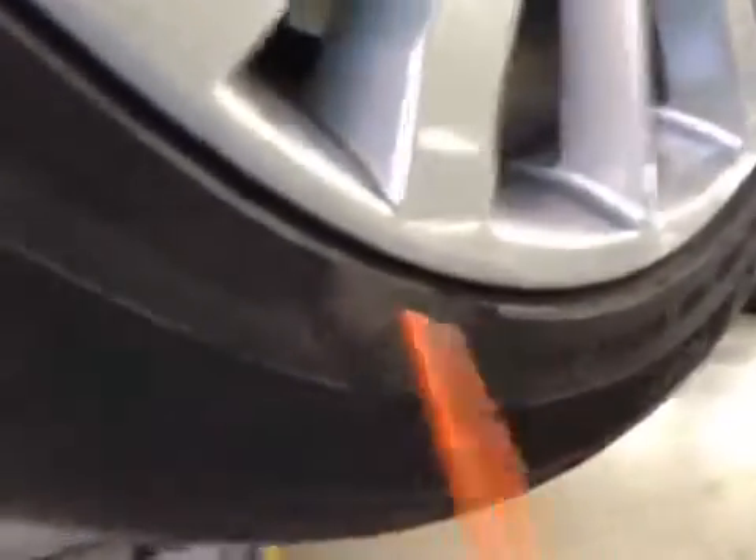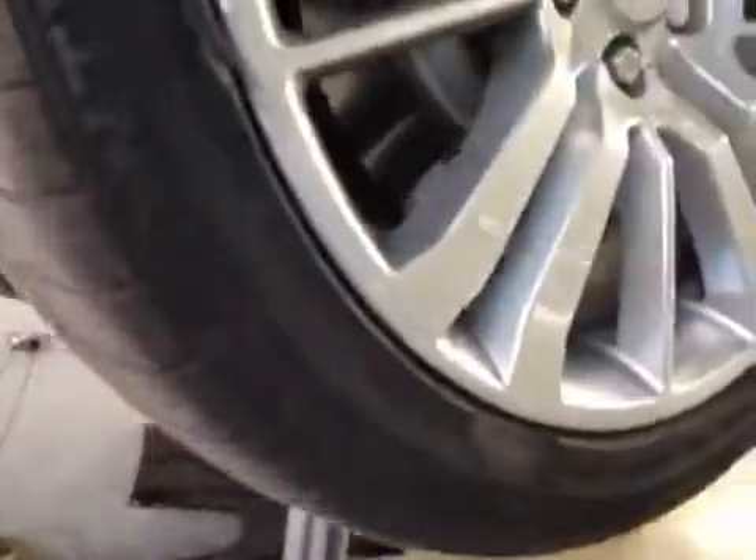No problem inside the tire. There is one little sidewall scuff here, which is a little bit of a cycle scuff, and a little bit of a cycle cut here. So these tires are in amber on the vehicle health check.